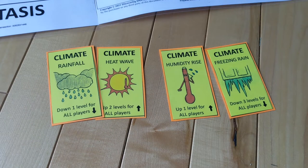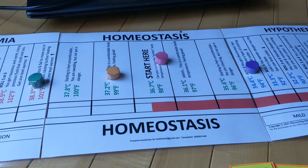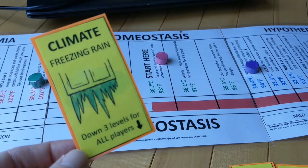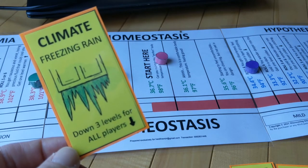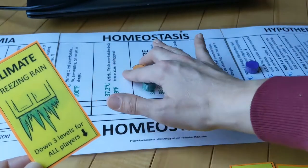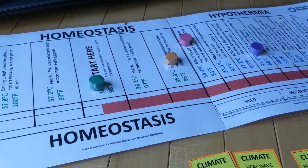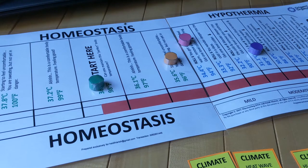There are also six climate cards in the game. If you play a climate card, it's going to affect every player, including yourself, so you have to think carefully about when you'd like to play these. In this example, I'm green and I'm overheated, so it would benefit me to bring my temperature down, and I can also push purple further into hypothermia. So I'm going to play the climate card 'freezing rain' and drop everybody three levels. That brings me right back to homeostasis, and now two players are in hypothermia, with purple getting close to game over.